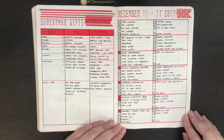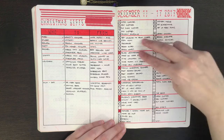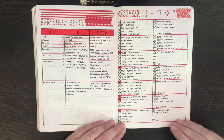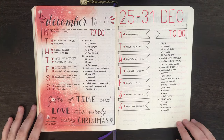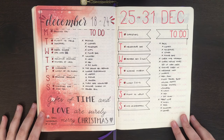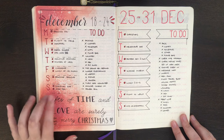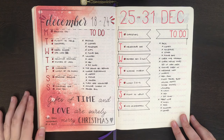Although I didn't end up labelling it, each of these rows is a day of the week: Monday, Tuesday, Wednesday, Thursday, Friday, Saturday, Sunday. Another two one-page weeklies here, and you can kind of see the trend that I prefer to have one column dedicated to events and another dedicated to a running to-do list.